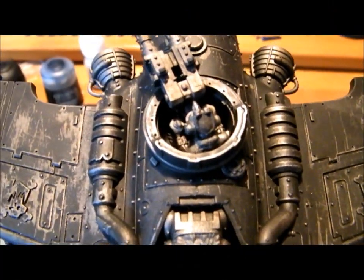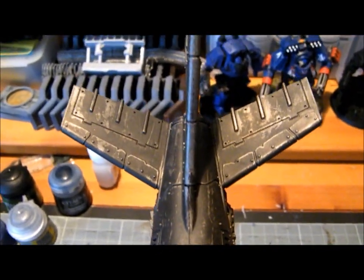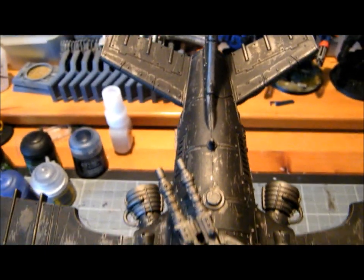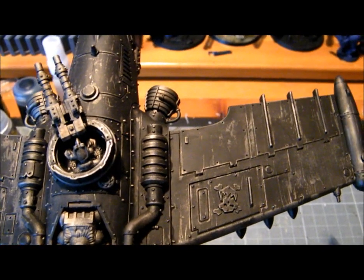The weathering has been done. If it's not clear how I've done this, I'll explain very quickly.